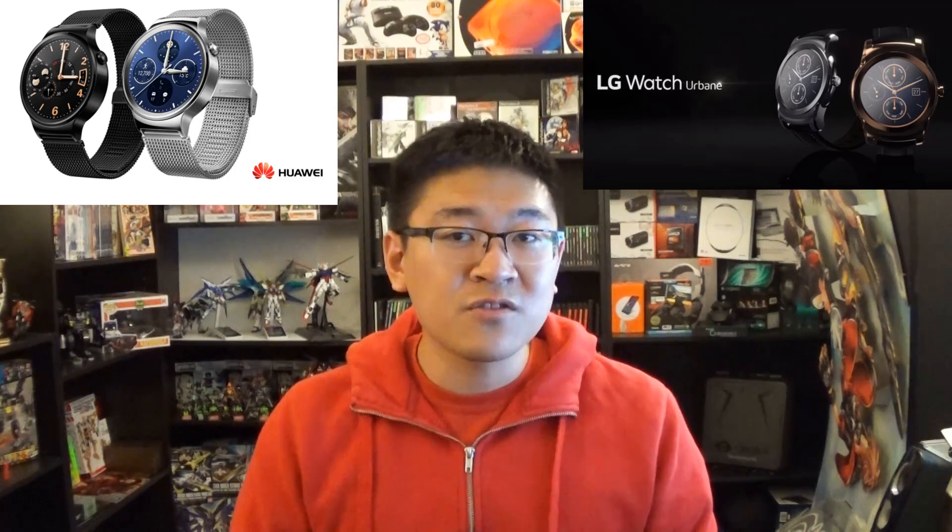Both of these watches are continuing the Android Wear trend of sticking with circular designs. While I'm not a particular fan of those circle watches, I actually like both of these watches because unlike the Moto 360 — where it was a good first attempt but didn't quite hit it — both watches have a distinct look to them that is actually quite appealing.